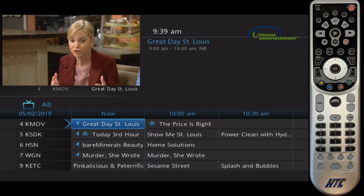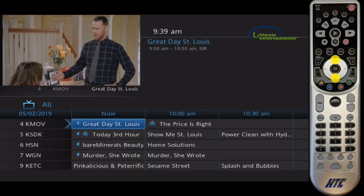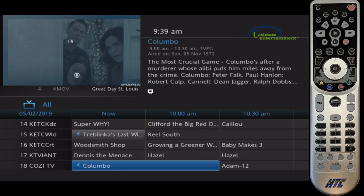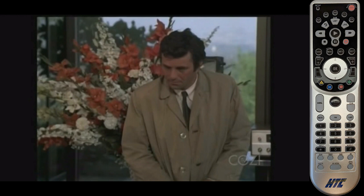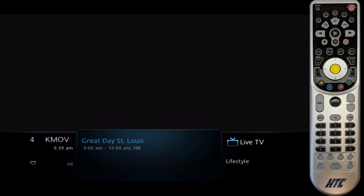If I wanted to choose another channel I could just use the arrow buttons to go down here. We'll choose another show — say I want to watch channel 18. I just hit OK on that. It shows me a preview of what's on, and if I hit OK again we go to full screen. You can always just punch in the channel numbers; I just hit 4 and hit OK and that gets us back to where we were.